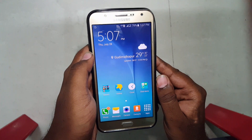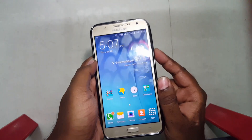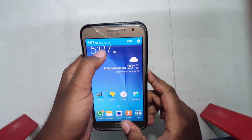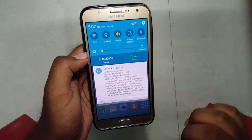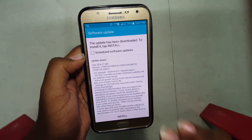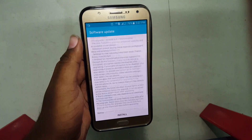Hello everyone, my name is Abrahar and you're watching Technology. In this video I have got my hands on the Samsung Galaxy J7 2015 model, and the good news is that it has got a 6.0.1 Marshmallow update. I've already downloaded it so now I'm going to be installing the update.